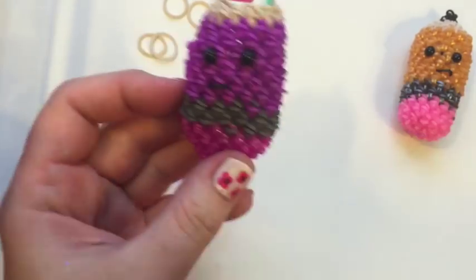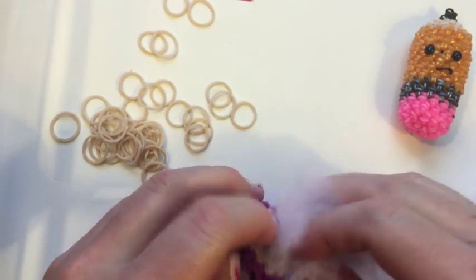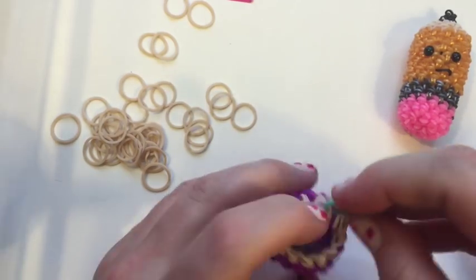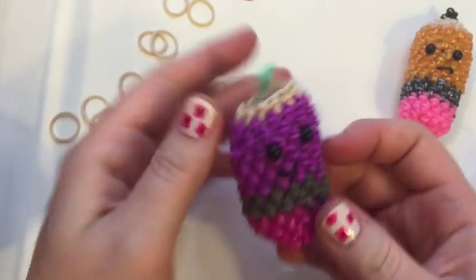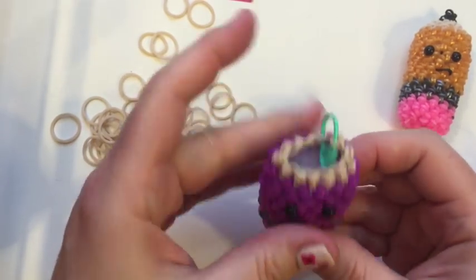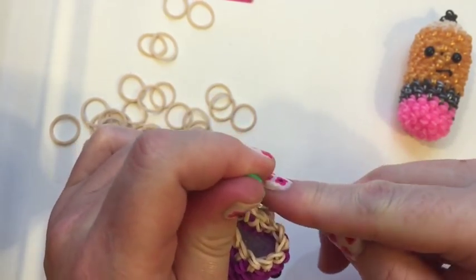At this point we can go ahead and stuff it. You're going to need some stuffing — you can use cotton balls or buy a bag of fiber fill from a craft store like Joann's or Hancock Fabrics. Stuff it down in there until you're happy with how much stuffing — we're going to do a couple more rows on top so leave yourself some room. Now my hook goes back inside where my stitch marker is so I can start the next round.